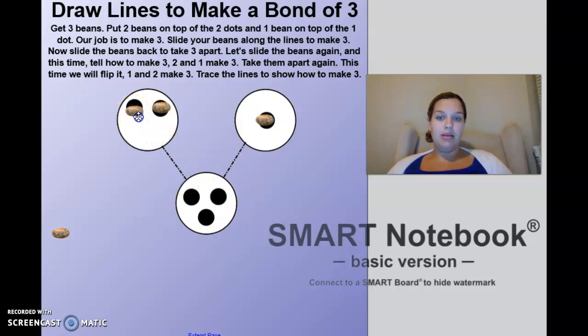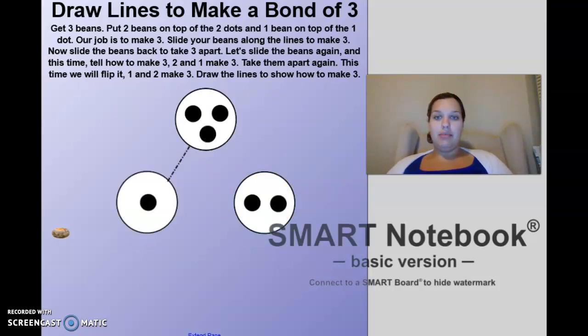Now we're going to slide our beans along that special path to make our whole. Can you help me? One... Two... Three. So we can say two and one make three.